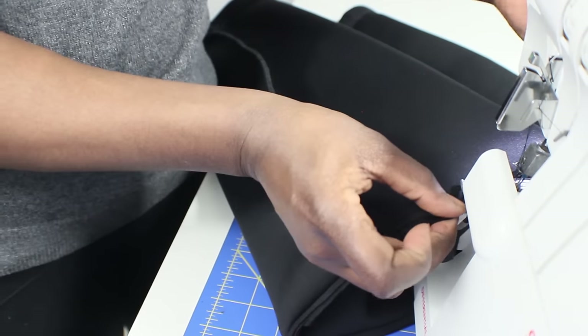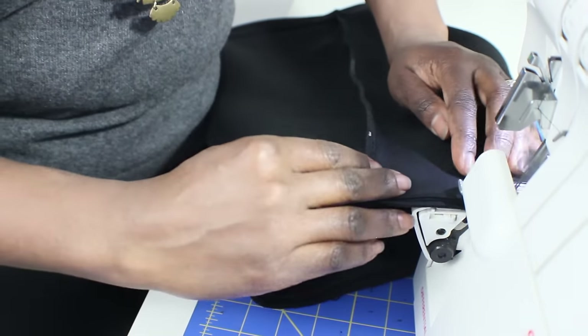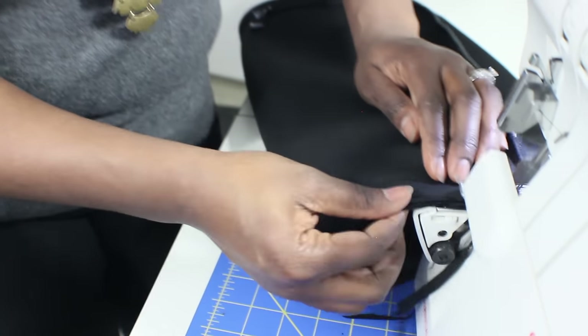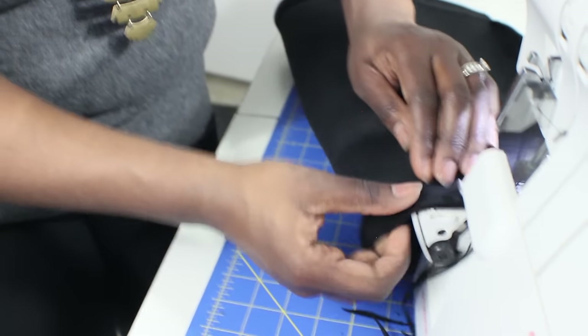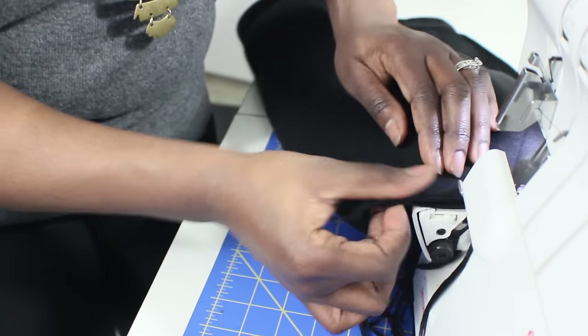After using the sewing machine, you see here I'm finishing off the inside of the skirt with my Ultra Lock serger. That's how I make sure that all my garments look like they haven't been touched.